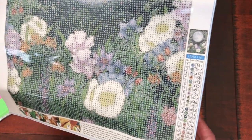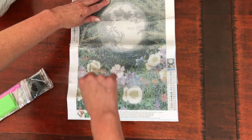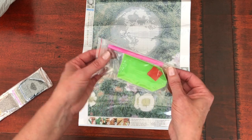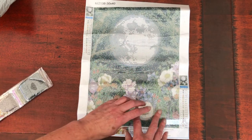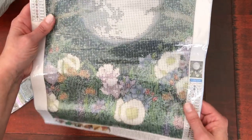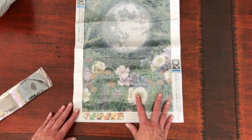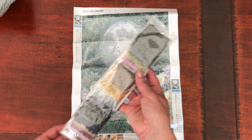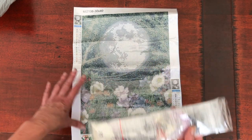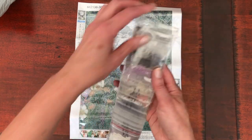That full moon just looks so beautiful. The letter T is 3865, so it's going to be quite a soft white. The kit includes the basic tool kit with a green tray, pink wax and a single placer diamond pen. Looking at the moon in the background, there is a lot of colour blocking there, so you may want to get a multi-placer pen for that section. The diamonds are round, and they're in self-seal baggies — no need to kit up unless you really want to.